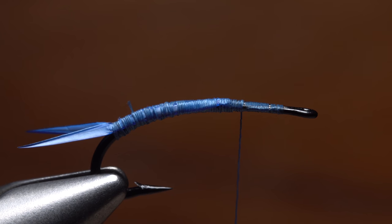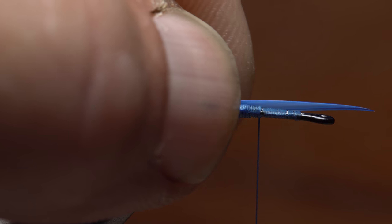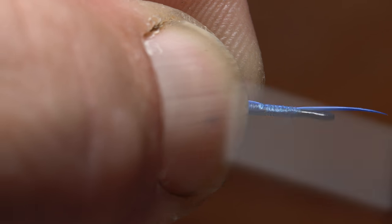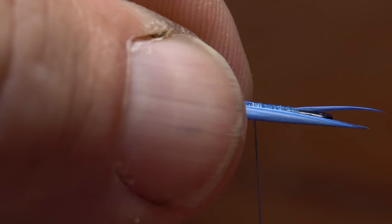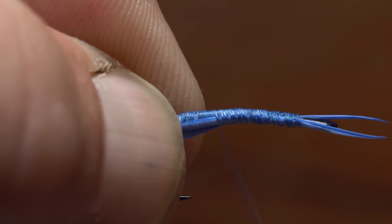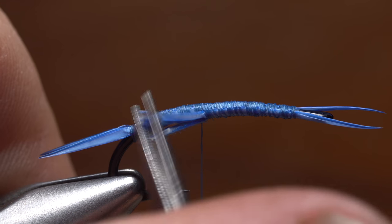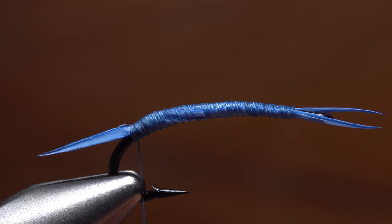Take wraps forward to the end of the hook return. For the antennae, lay one biot on the far side of the hook so it splays inward, and use nice tight thread wraps to bind it down. Do the same with a biot on the near side of the hook. The antennae should be a bit shorter than the tails. Once again, to build bulk, leave the biots long and only snip off the raggedy butt ends. Bind these down, leaving your thread just a little ways up from the base of the tail.